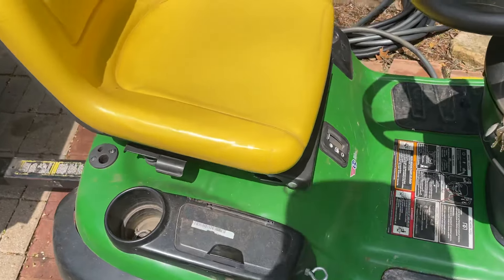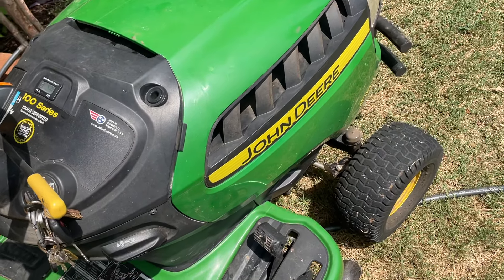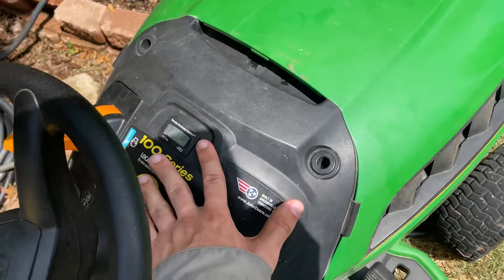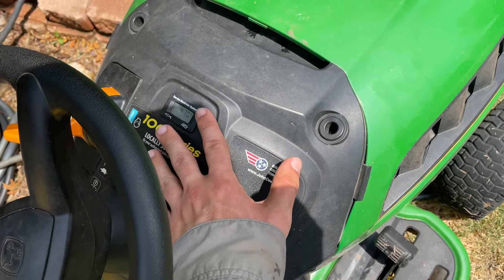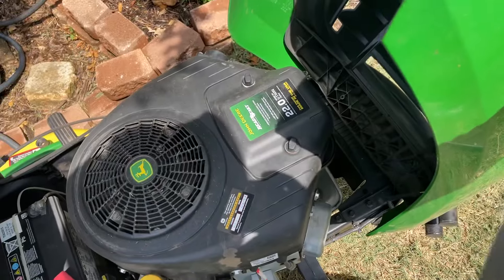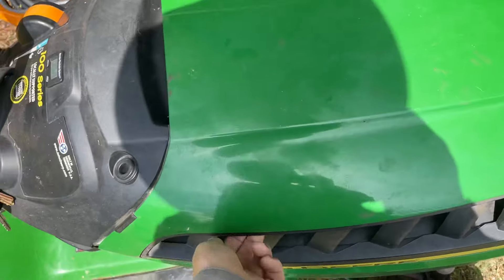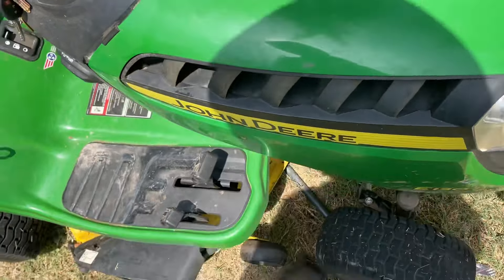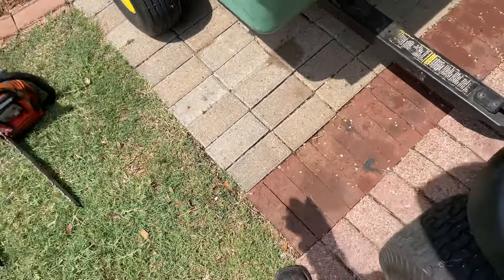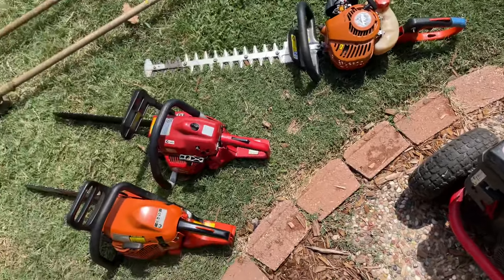Here's my 2024 lawn care setup. Here's my John Deere e130 — it's got 470.9 hours since I purchased it in September 2021. It's got the Briggs 22 horse engine, it's worked great, been awesome and reliable. I find they work better — Briggs especially — if you take care of them. They're a little bit higher maintenance but not really, as long as you take care of them they'll last long.